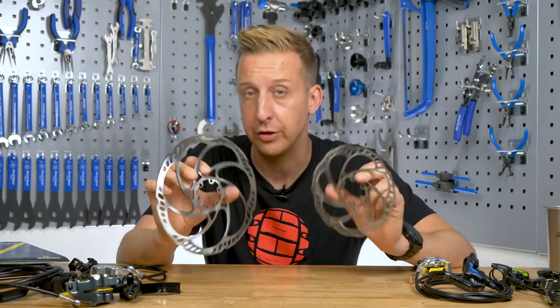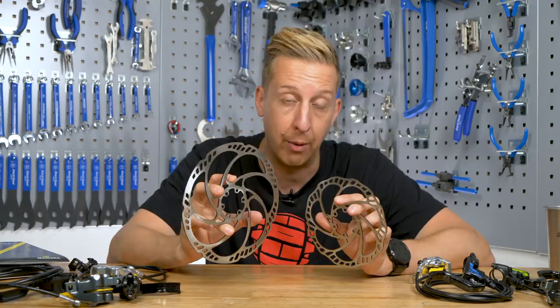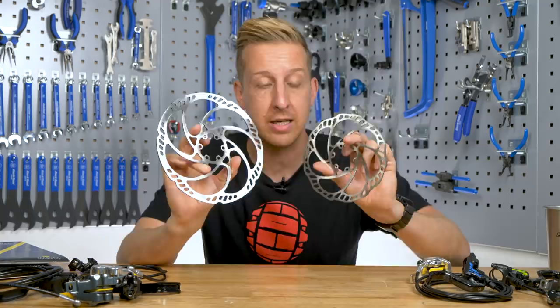You don't have to have the same size rotors front and rear. As I explained with the pistons, it's quite good to have slightly more power on your front wheel. So if you were going to have single-pot brakes front and rear, it's a good idea to have a 160 and a 180 rotor, or a 180 and a 200, just to increase your power slightly without having a different brake. It's another customizable part of your brake, so don't just take them for granted.